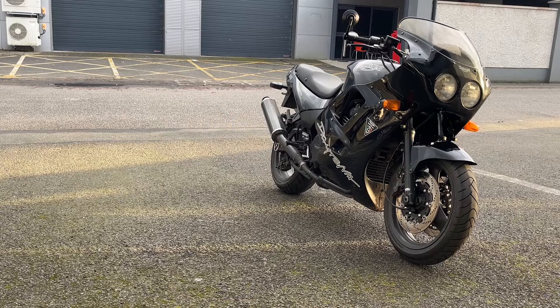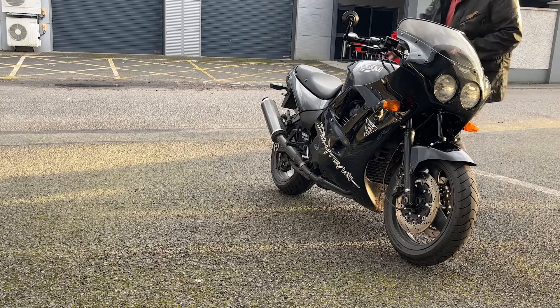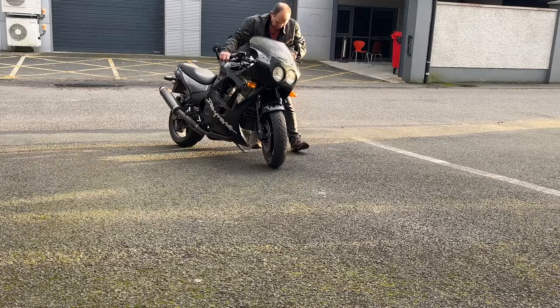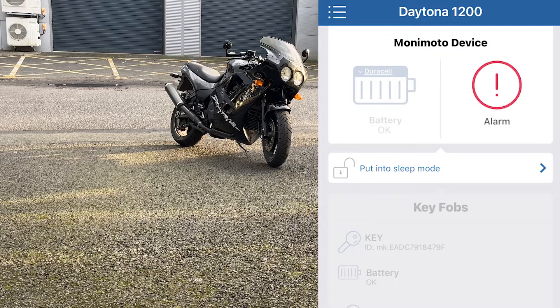Here's my bike outside an industrial unit. It can't see my two key fobs because I've put them in the Faraday bag. Let's move my bike two or three meters and see what happens. There — I've got an alarm already. Monimoto's already phoning me and that took all of five seconds.